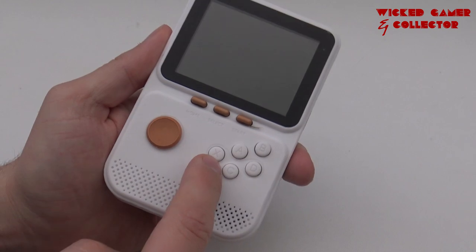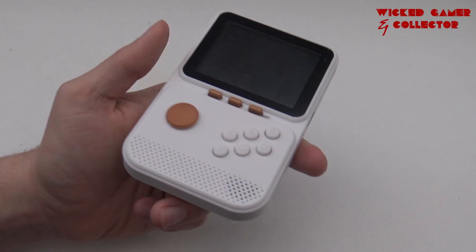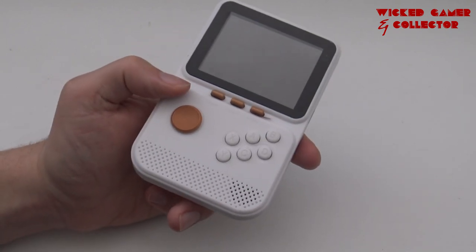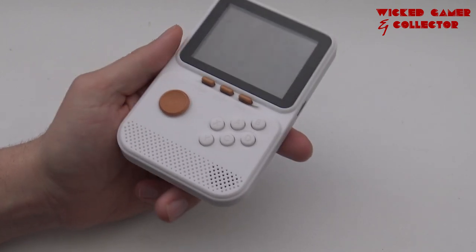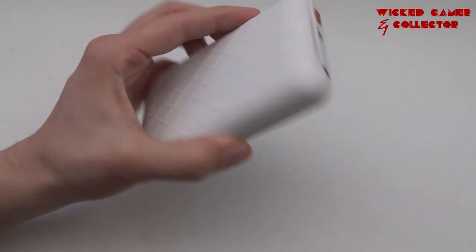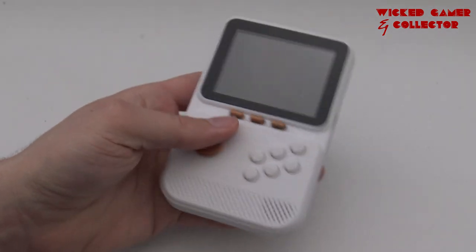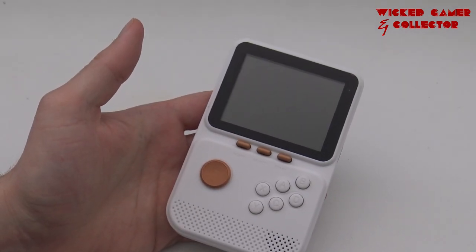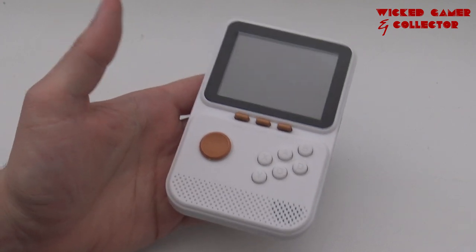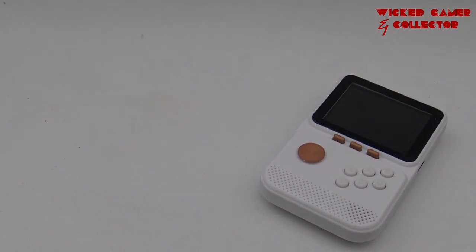So this is what you're going to get with this cheap China multi-platform emulator machine. The button response is not bad at all, but the analog stick — I hate it. I have no idea why they chose an analog stick over a D-pad. The quick load and quick save function works, but the display is pretty poor. For this amount of money, if you want my opinion: just save up some money and get yourself a good handheld, because this is a waste of money. Thanks for watching and I'll see you in the next video.